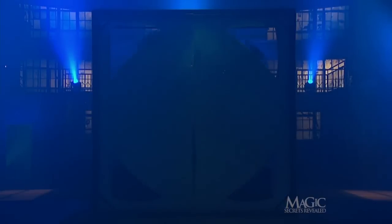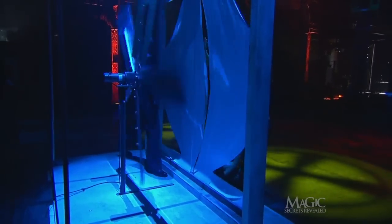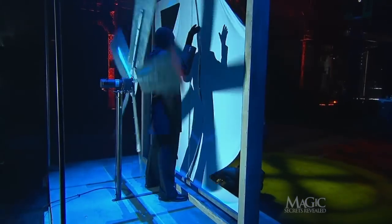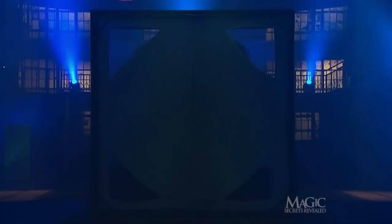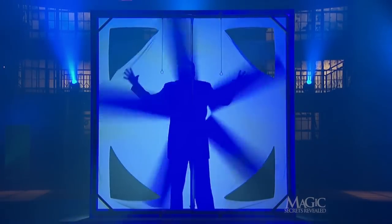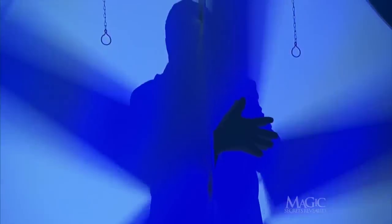The magician waits for the light to go out, steps to the side of the frame as the fan moves back, and then steps in front of it before the next light comes on. Now that he is in front of the fan, he can safely pass his hand through the center seam without harm. The shadow makes it look like his arm is crossing the dangerous blades.